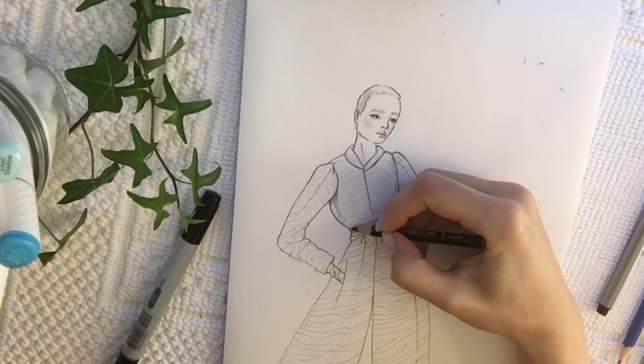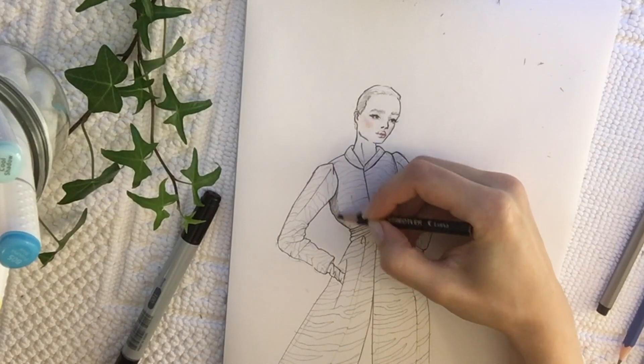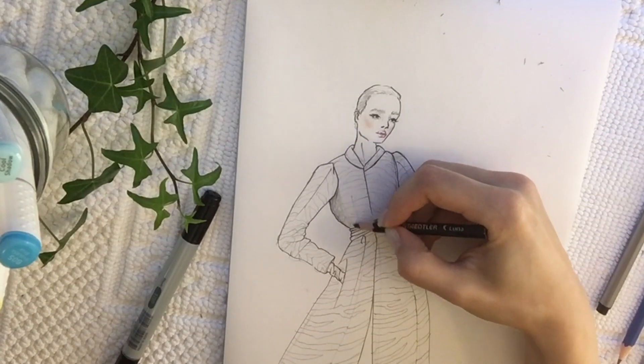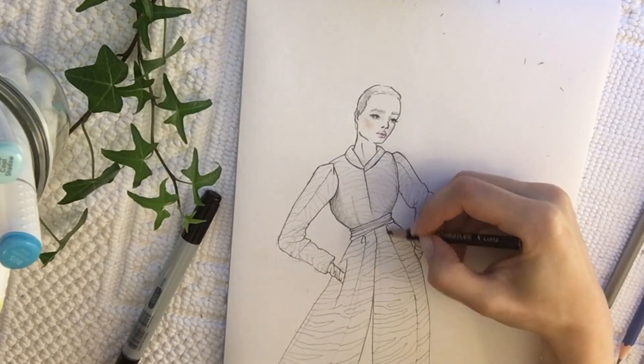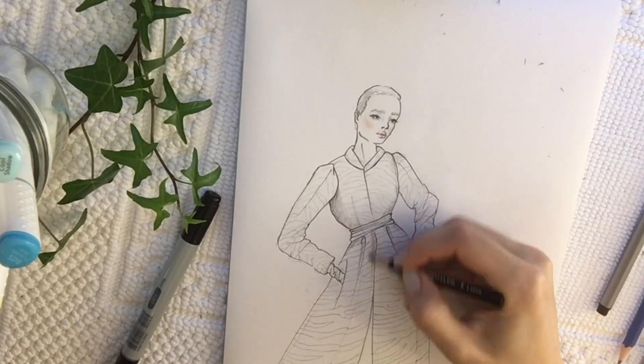Before I start doing all the marker work, I like to add the main shadow in the silhouette. In this case we're going to have a major shadow under the arm because the arm is raised, and that's on each side of the silhouette. Adding the shadow just gives more depth and more three-dimensionality to our illustration.